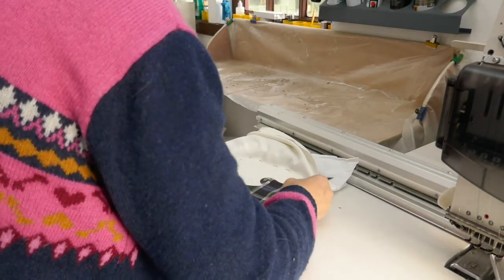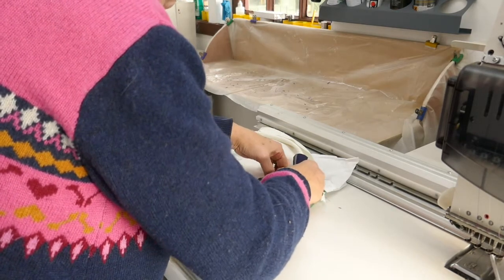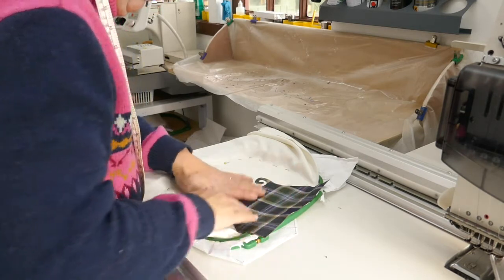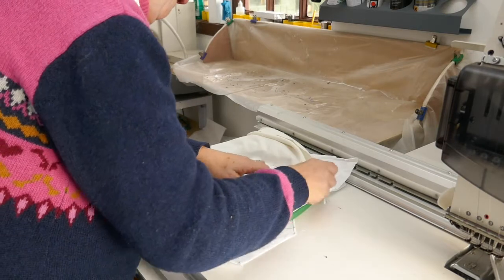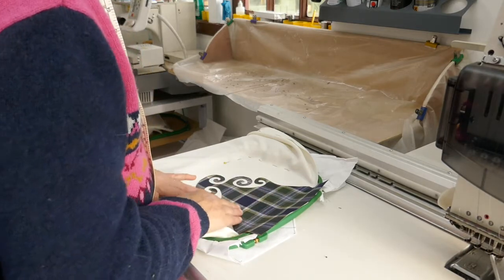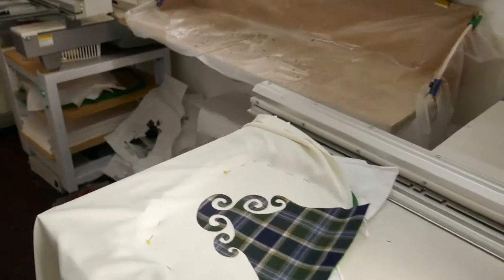Then it's a question of carefully positioning it, and for a piece like this that has these spiral elements it's really important to make sure that they are accurately positioned. It's a fiddly job and there's usually a little bit of adjustment needed. Once I'm happy with it I press it firmly down and then I can put the piece back in the embroidery machine.